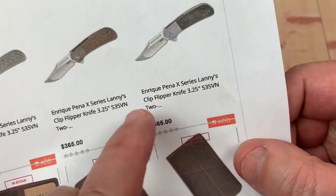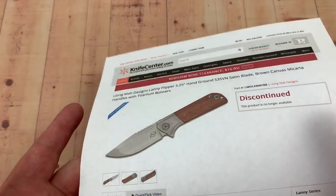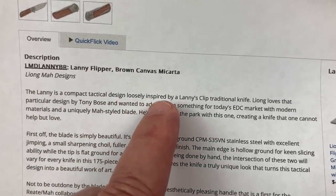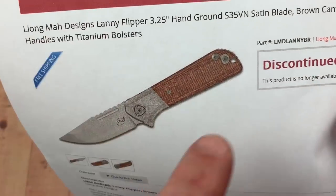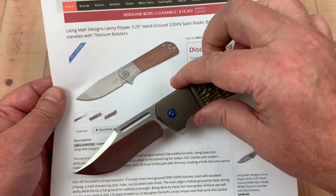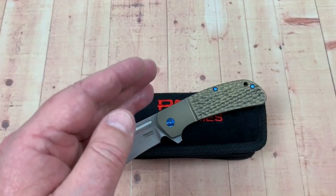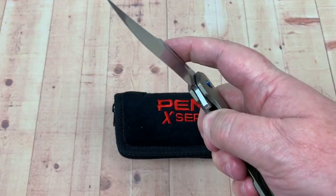Enrique Pena X-Series Lanny's Clip Flipper. Leong Ma Lanny Flipper — why is Lanny everywhere? And then his inspiration was Tony Bose — kind of a loosely inspired by Lanny's Clip traditional knife. So this is a different knife — not a clip point blade — and the handle's a bit different, but kind of there, you know. Very similar. Some money, huh? So I mean, everybody's going to have their Lanny's Flipper, right? Whatever — that's a little odd, but this is really cool.